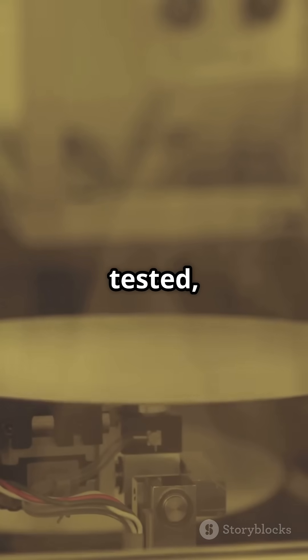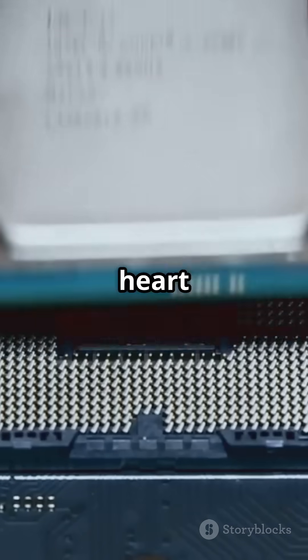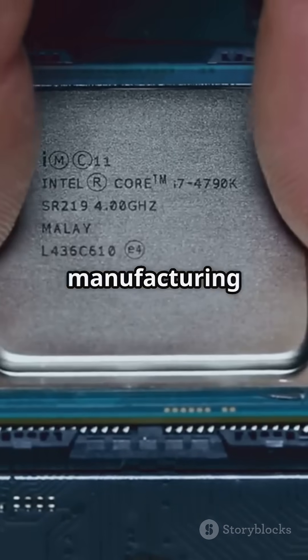Finally, the wafer is cut into individual chips, tested and packaged. And voila! From humble sand to the heart of your computer, that's CPU manufacturing for you. Amazing, right?